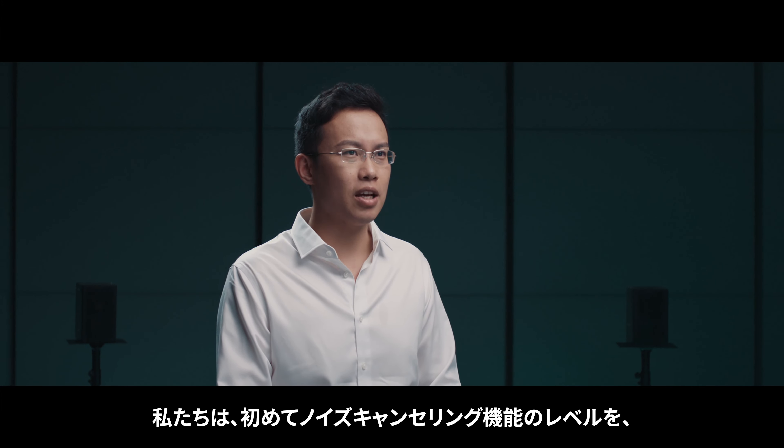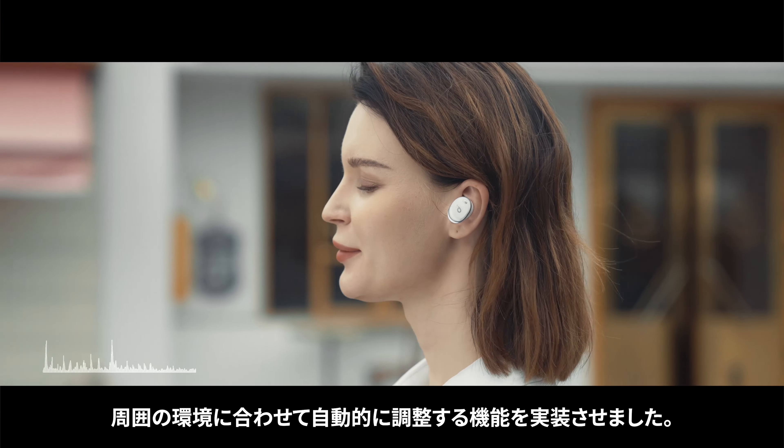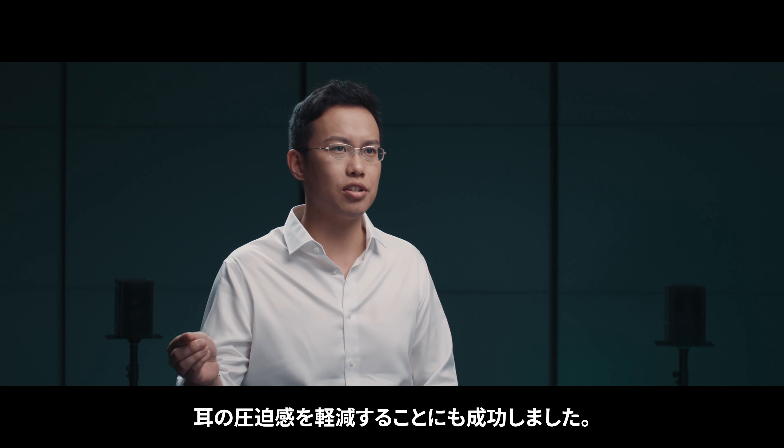Most earphone development focuses on hardware, and it doesn't take into consideration that everyone's ear canals are different and people just hear music differently.